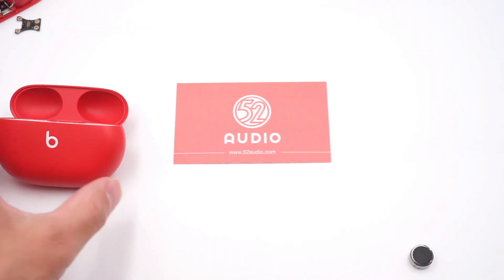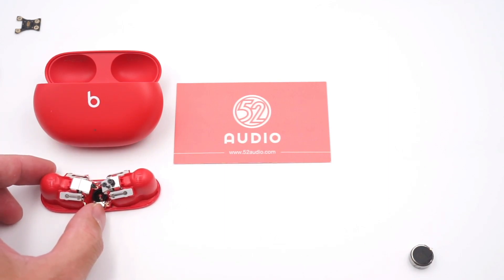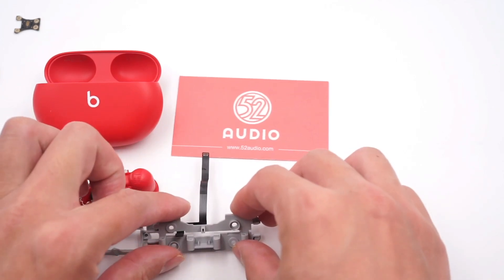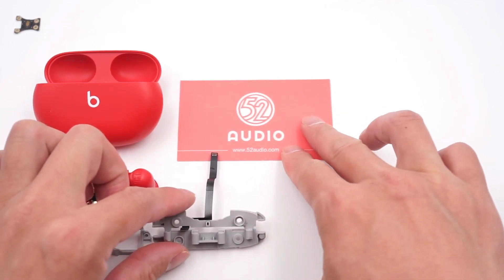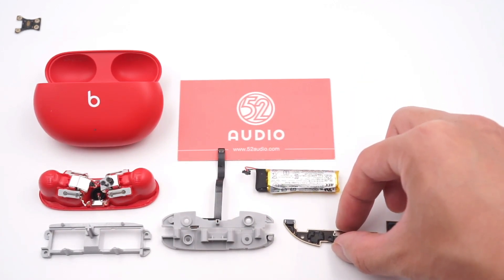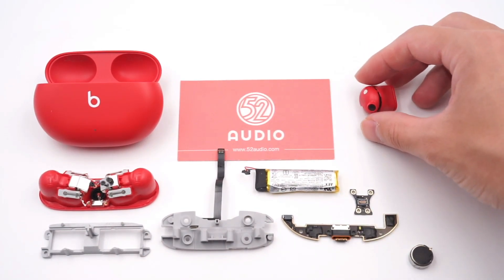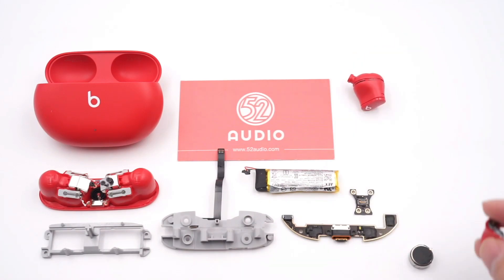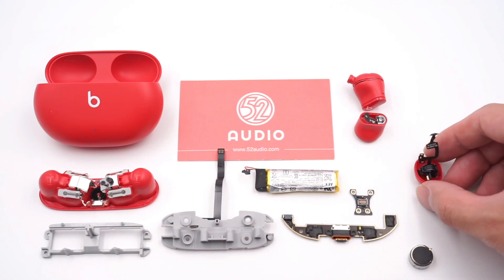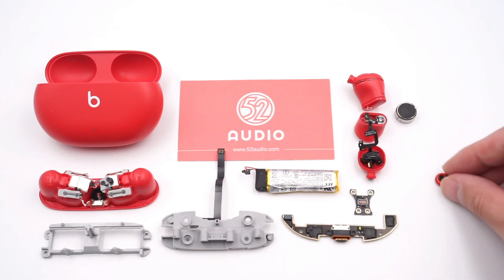That covers all the components inside the Beats Studio Buds earphones. Beats Studio Buds continue its classic design — the charging case is oval and easy to carry and hold. As for internal structure, it adopts the MediaTek MT2821A as the main control chip and USB-C port, which means this Beats headphone is not just for Apple users but for the entire market, including Android users. Therefore, no matter what device you're using, you can enjoy this cost-effective product. Its current price is only $149.99 on Amazon.